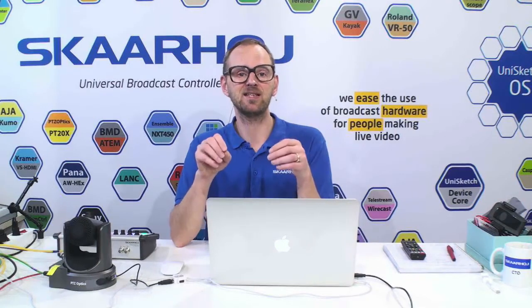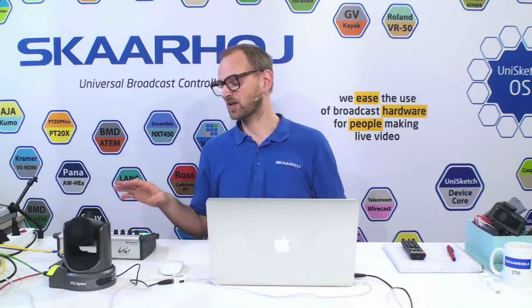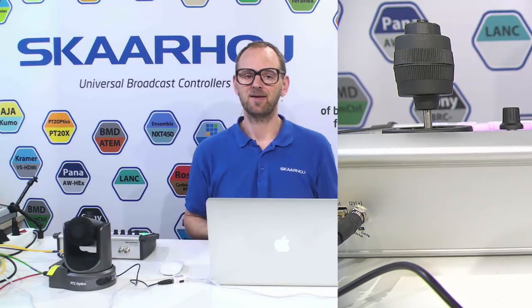I will demonstrate the PTC granularity — how fine-grained can we actually move a PTC Optics camera? There are lots of other things to be said about this great controller, in particular how many things you can adjust in the camera — basically all of them. We have a separate video, much longer, for that topic, so go watch that if you're interested, because we have extensive support for this camera. You will be able to do everything it features with our controllers, even though they're third-party.